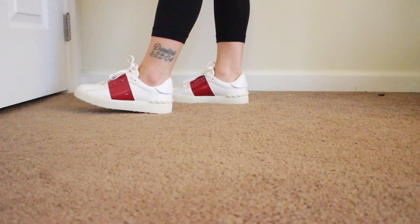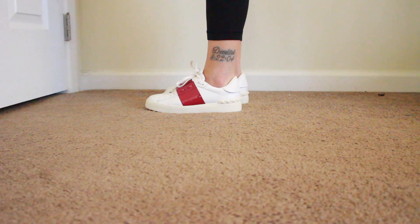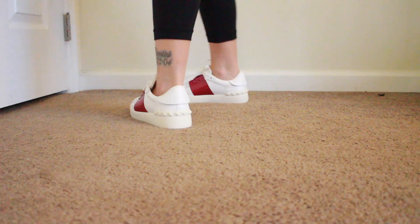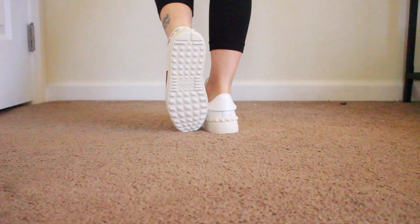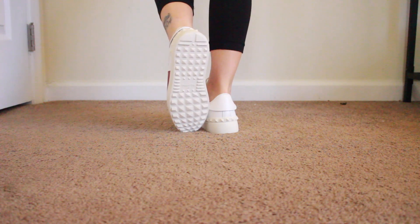They do give me a little height — the sole has little studs, and I feel like they give you a little more height than a regular shoe does. That's what the back looks like — they have the detailing of the Valentino studs on the back, just giving you a little more style and flair. The bottoms just have the little studs and it says Valentino. So I'm really happy with these shoes — they are just really beautiful on, and I'm going to be wearing them with so many different things and getting so much use out of them, which is very important to me especially if I'm going to spend that type of money.